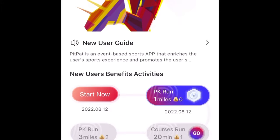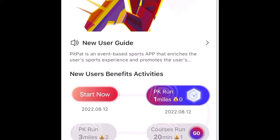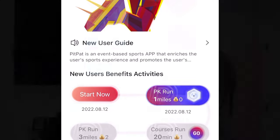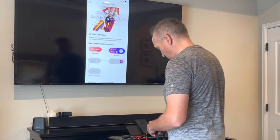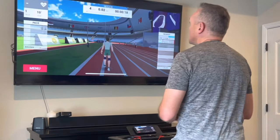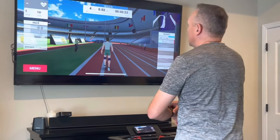This is the new user area — a great place to start when you first open up the treadmill and app. It has a couple of runs and activities you can participate in to get a feel for how the app works. You can only do one a day, so it encourages you to do one, come back the next day, and do a few more at that point.